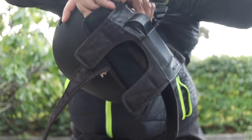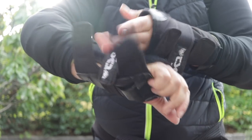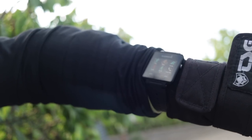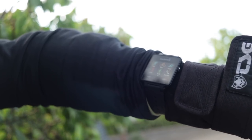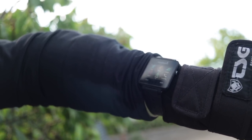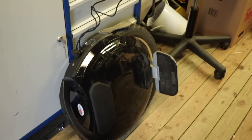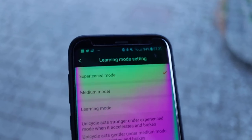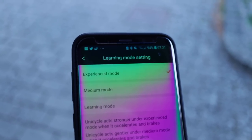Let's buckle up! I've decided to bring along my Garmin watch so we can keep track of the actual time and distance traveled. The wheel is ready to go and fully charged. To increase the stress on the battery, I've switched the riding mode to experience mode.